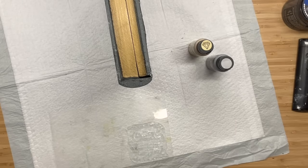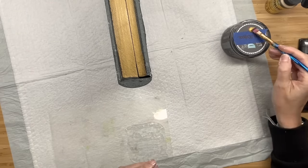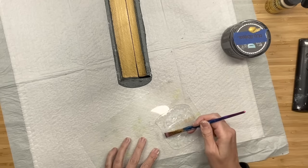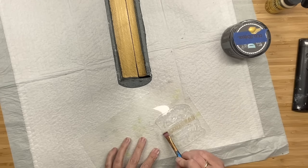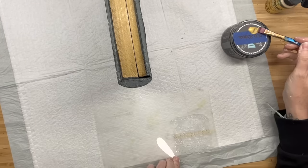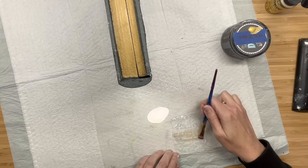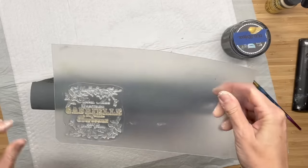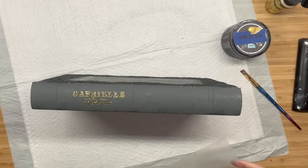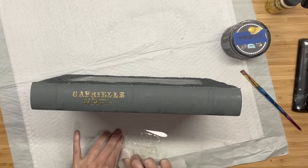Now I'm taking the Antiquities stamp. I saw Erin from The Provincial Farmhouse — she is so good at taking different elements and bringing them together — so that's where I got this idea. I'm taking one of the stamps that says 'Gabrielle' with some cursive on the bottom, brushing gold Folk Art acrylic paint onto it, then putting the book on its side and pressing it down. Stamps move very easily on curved surfaces, and the name Gabrielle just fits so perfectly with our woman on the front cover.